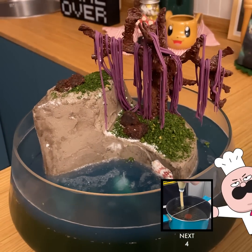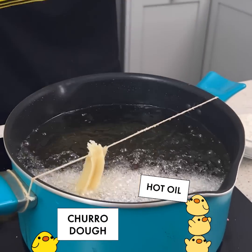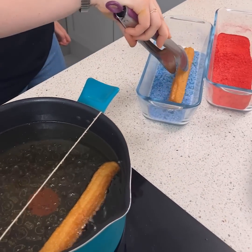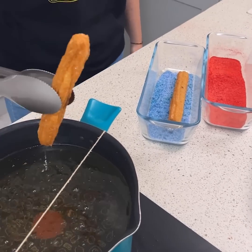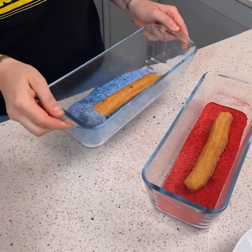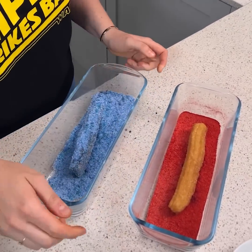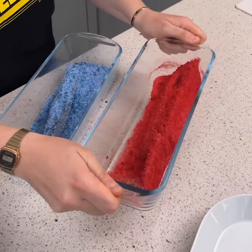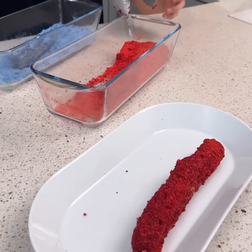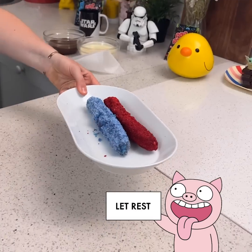We're going to pipe the churras into the oil. We want really straight churras. My churras are well cooked now, so we just remove the excess oil and put them into the sugar. Same with the second one. Just be careful, because the pop rocks start to pop straight away. We're just going to shake the sugar and the churras to cover them with sugar. We're going to put our churras covered with sugar and pop rocks onto a plate and let them cool a little bit.